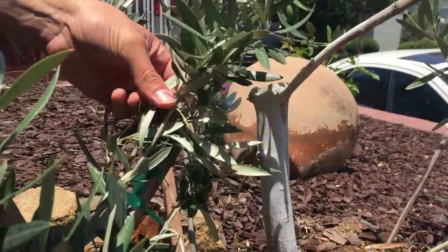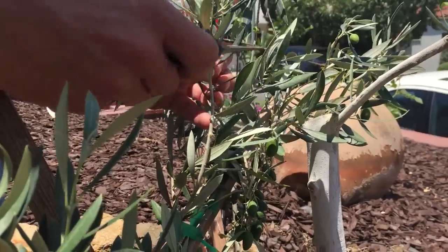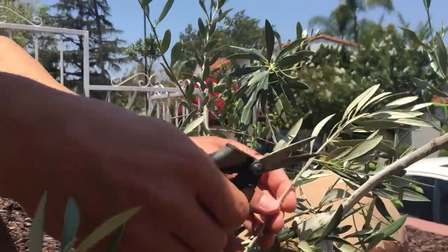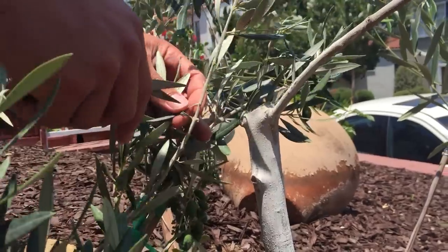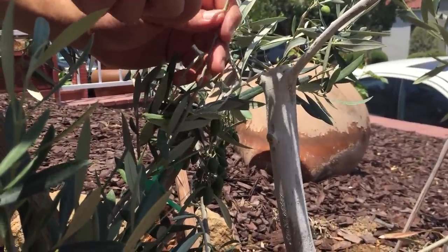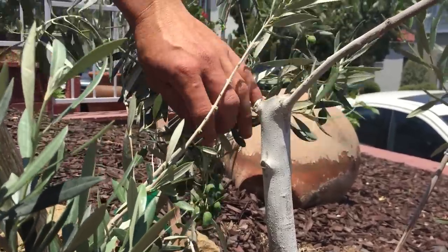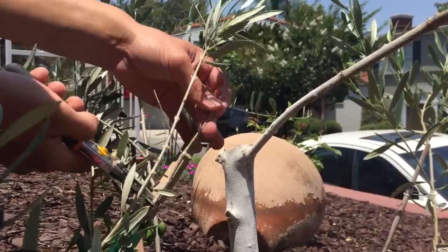I'll leave a couple of branches just in case I fail — I'll still have a replacement stem. We're going to remove all the stems and leaves on the branch below the graft point, as they'll all be covered up once I wrap the tree. We just leave the top part growing. I'm removing anything below my graft point to keep it clean and clear for the video.